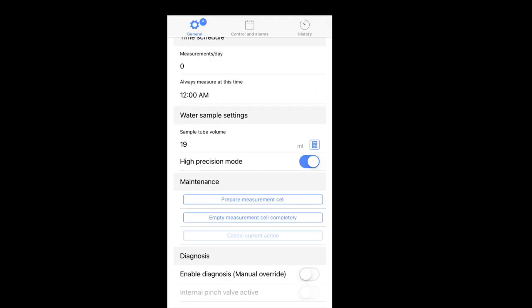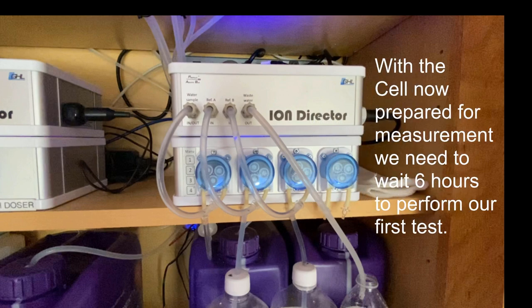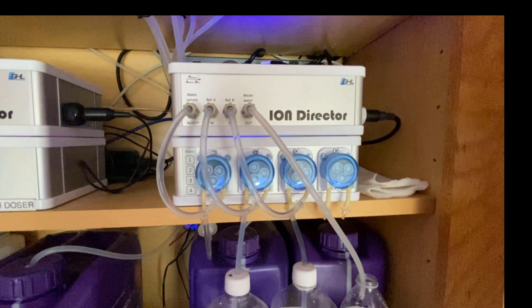With the pumps assigned and the water sample volume set, the last step is to prepare the Ion Probe. Click on 'Prepare Measurement Cell.' The Ion Director will now prepare the probe for use by filling the chamber with your tank water, reference A, and reference B solution. Inspect the Ion Director carefully for any leaks at this point — if you see any, power down the unit, dry off any wet components, correct the issue, and try again, as water can damage the Ion Director. With the cell now prepared, you must wait 6 hours to conduct your first measurement. This completes the initial setup of the Ion Director.